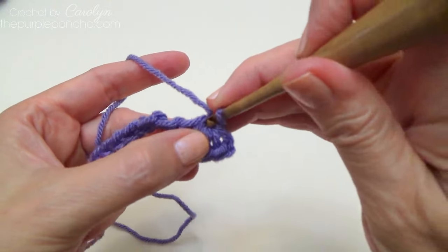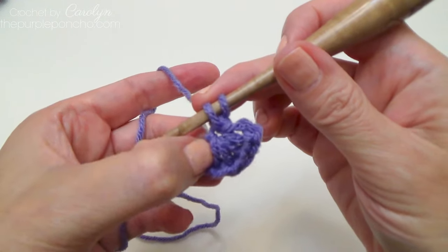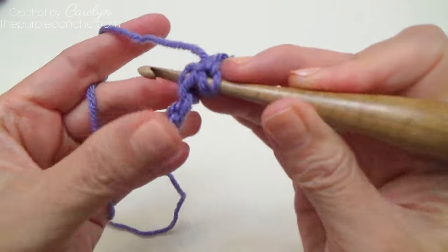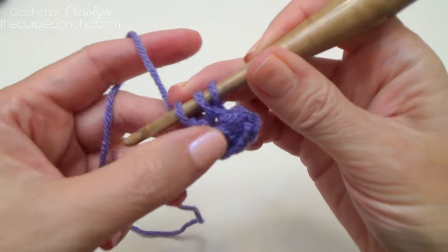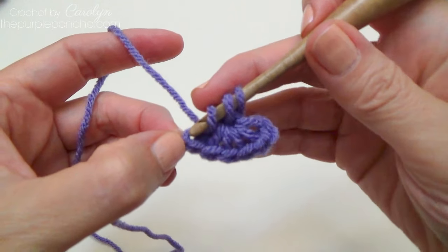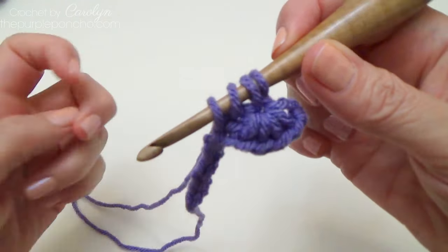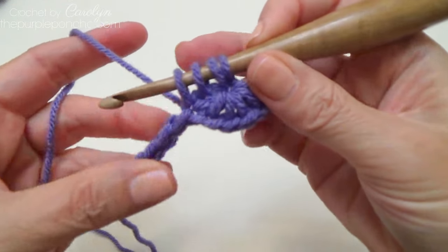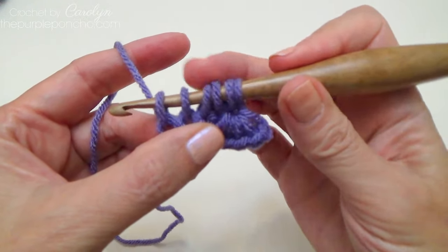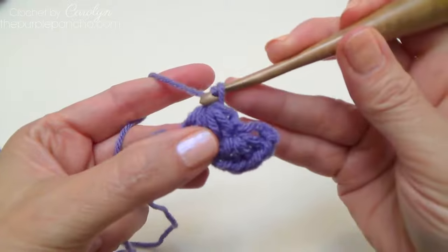To make another star, we're going to begin in that chain we just made. Insert your hook in the chain, yarn over, and pull up a loop. Next, go in the side of our stitch on the end — through both loops — yarn over, pull up a loop. Then go into that same chain stitch as the last stitch from the previous star. We're picking up four loops going down the side of our previous star stitch, then pick up two more loops — one in the next chain and one in the next chain. Now we have six loops on our hook again. Yarn over and pull through all six loops, then chain one to close your star.